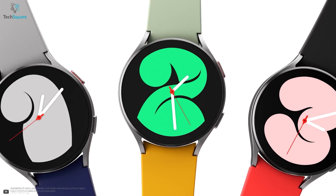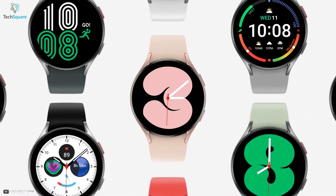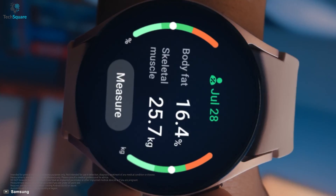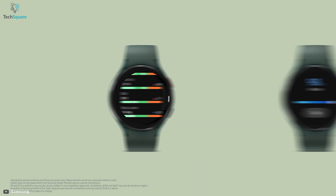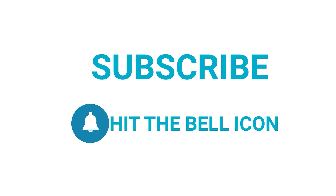With all these unique features, getting the Watch 4 undoubtedly makes it a worthy upgrade from the previous Galaxy Watches. How much did you like this new smartwatch from Samsung? Let us know in the comments below. Like and share with your friends if you find this video helpful, and subscribe to our channel if you want more videos like this on your feed.